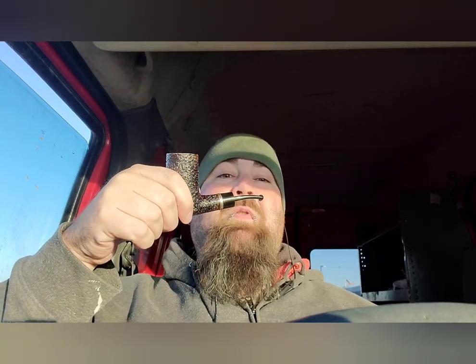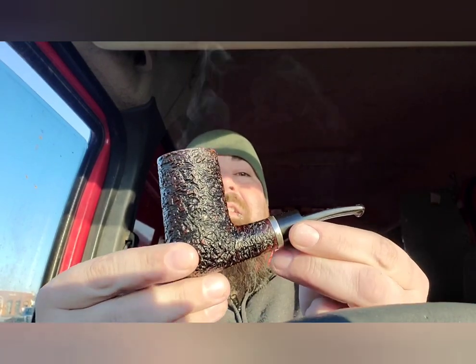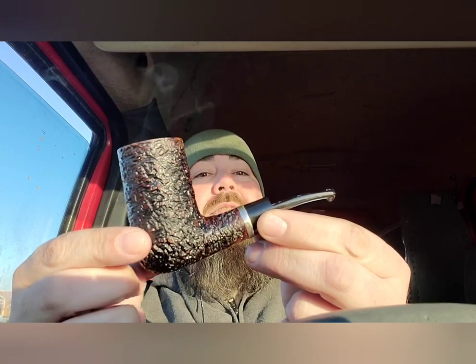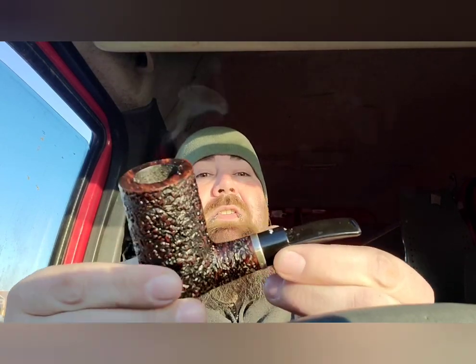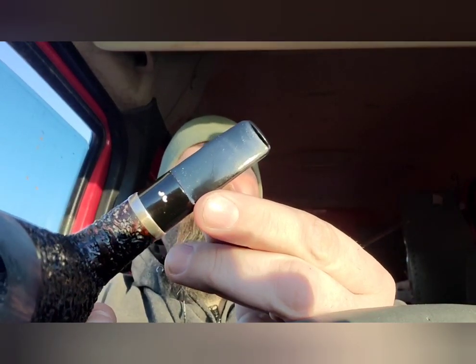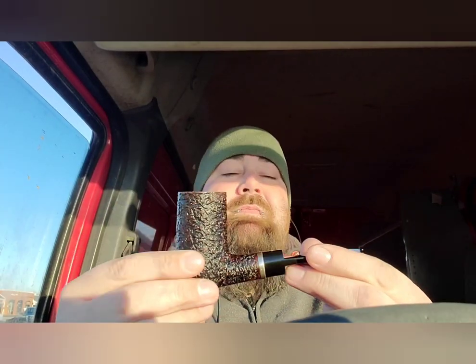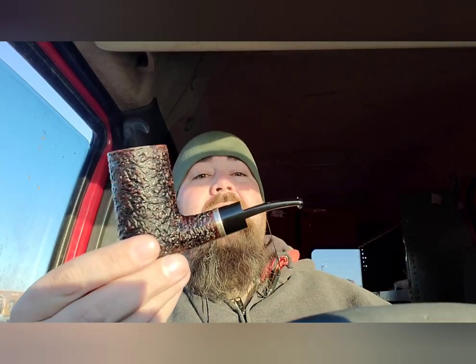I'm smoking some Sansepolcro, which is one of my absolute favorite blends in the world. I wish they could make more of it, but that's another story. I'm smoking it out of this Caminetto — I think that's how you pronounce it. I don't know what shape this is exactly called; it's a mustache pipe, and you can see the little mustache emblem on there. I don't even care what it's called — it's fucking amazing.